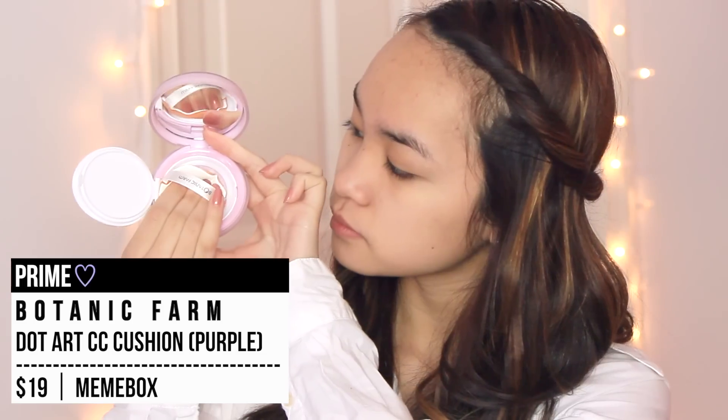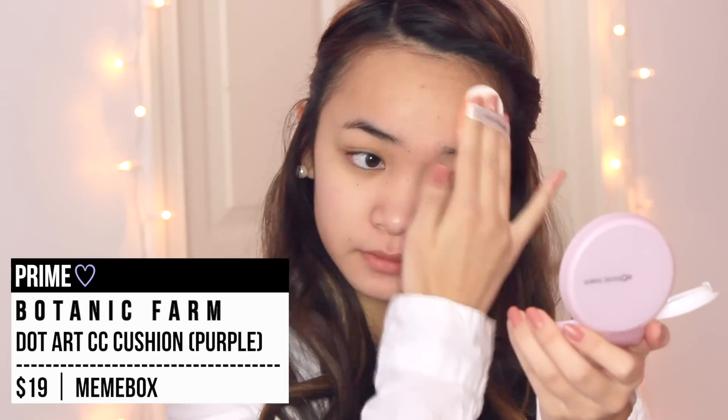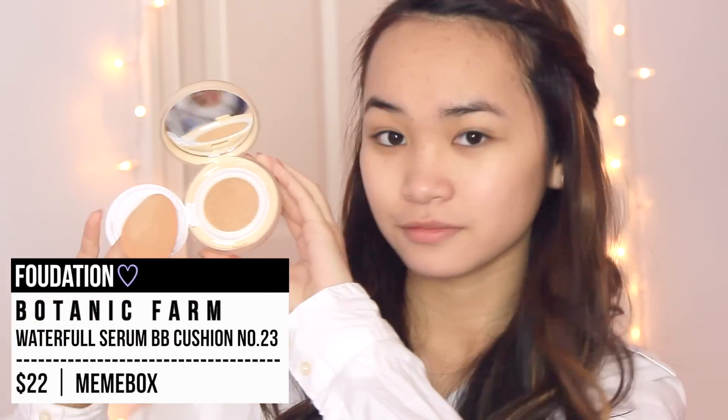Start off with a clean and moisturized face, and we're going to hop in by using a primer. This is a purple primer that will brighten and even out yellow tones and also keep your makeup creasing free. I love using this primer from Botanic Farm, and I also applied the matching cushion foundation on top of that.